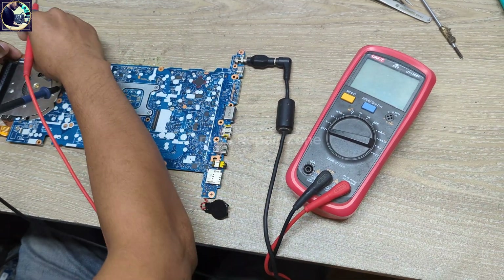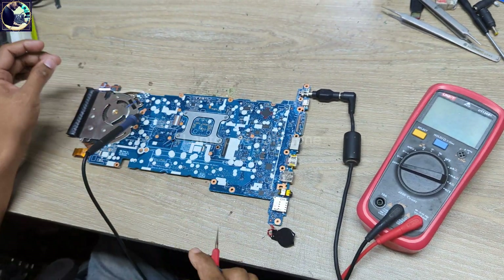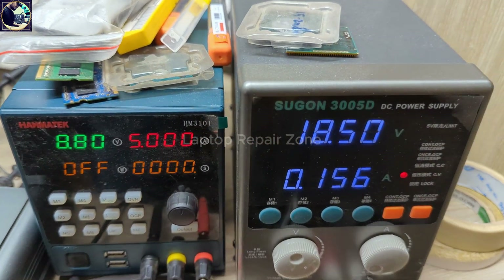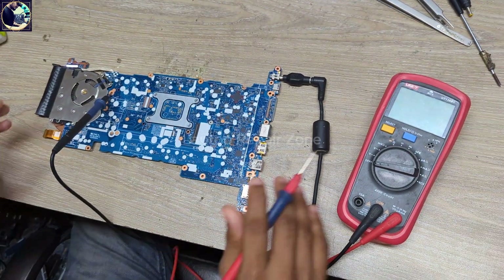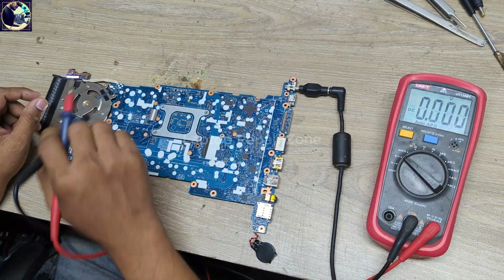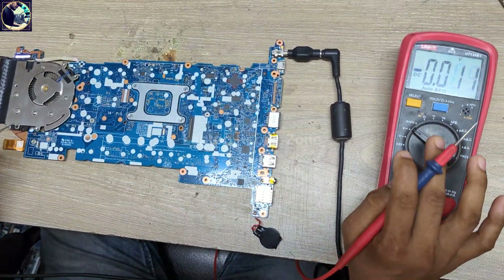I plugged in and pressed the power button. As you can see, it's turning on but it's only taking 0.156 amps or something — that means low load. Now I will check all the required voltages.